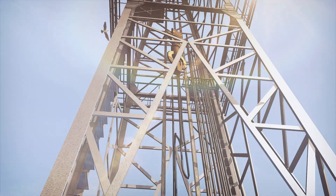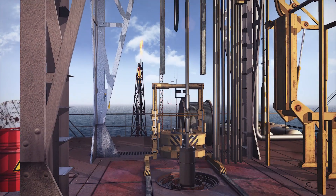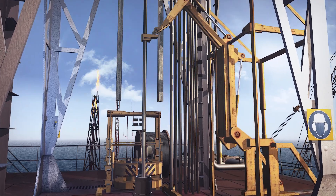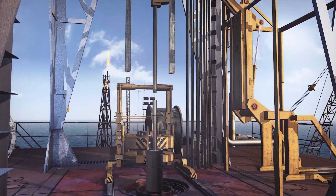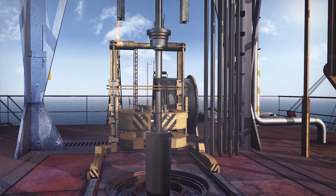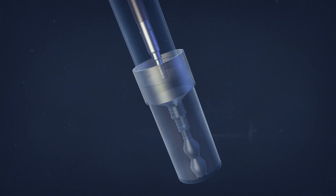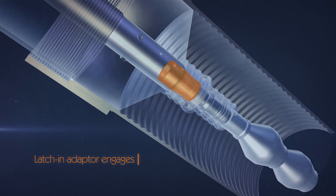The inner string is run until the conventional load bearing running tool is made up. With the inner string in tension, the C-Cure slip joint tool is in torque through position. The inner string is lowered until the latch and adapter is engaged into the receiver, which is confirmed with an overpull.